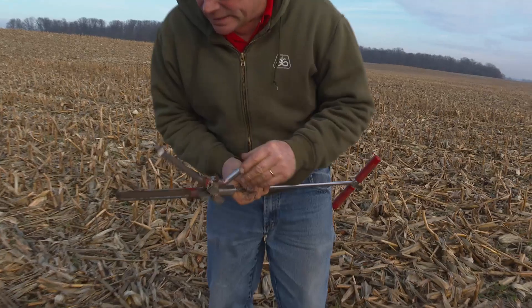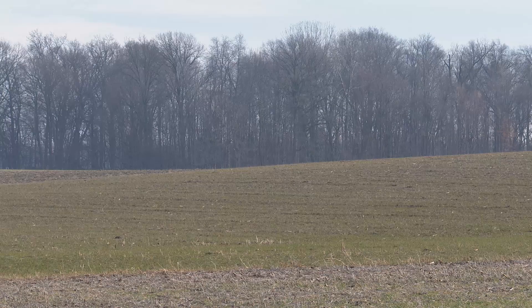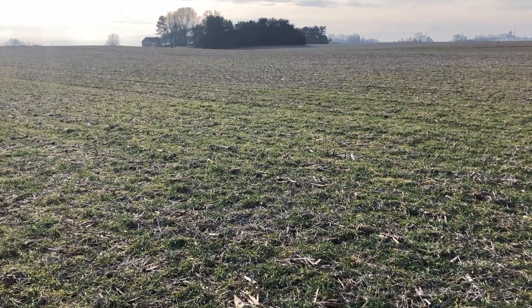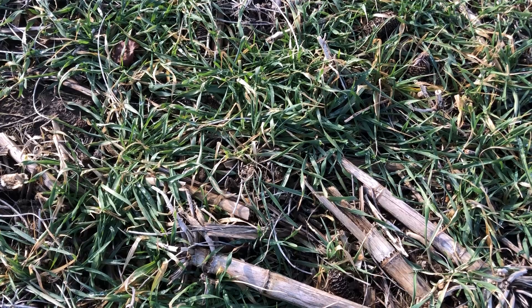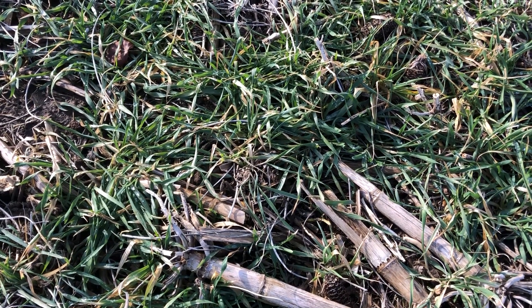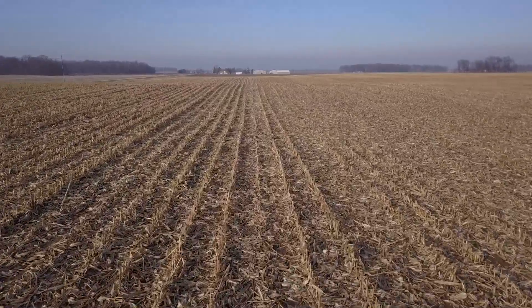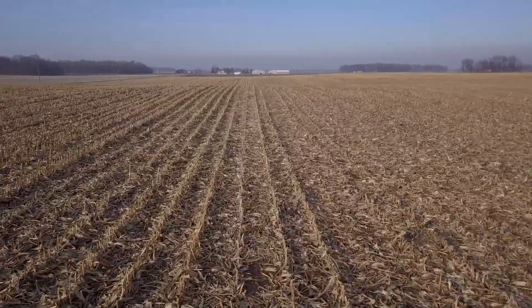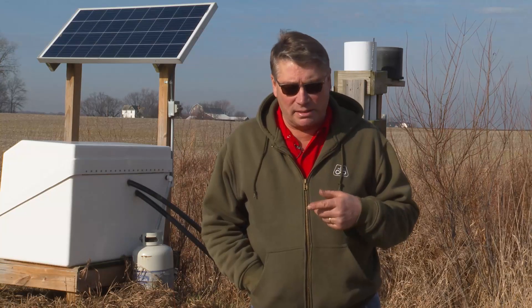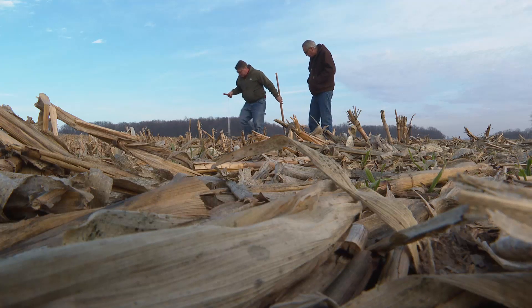Ohio producer Les Seiler has been no-tilling since 1986. Along the way, he's diversified his row crop rotations by adding alfalfa and wheat. Then in 2008, he planted cover crops — first behind wheat, then row crops. They started using interseeding, and now they interseed corn acres after Labor Day with an airplane, and their soybean acres by driving through with a high boy sprayer or high boy seeder. Seiler says they too are seeing better weed control with their cover crops.